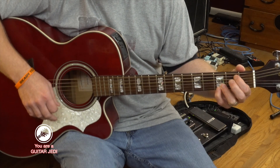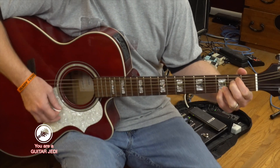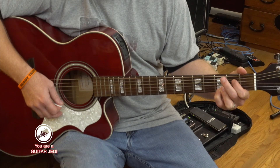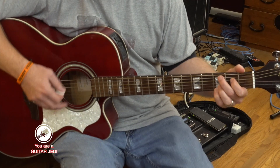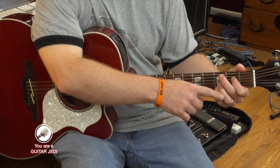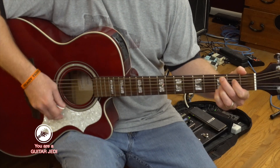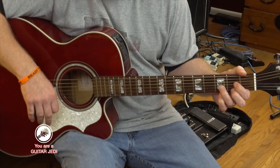Then there's an E minor — basically just lift up your second finger and place it on the fourth string second fret. That's a type of E minor. Then for C, take your first finger on the fourth string second fret and your second finger on the fifth string third fret. This whole time we're leaving the pinky and ring finger right where they are.